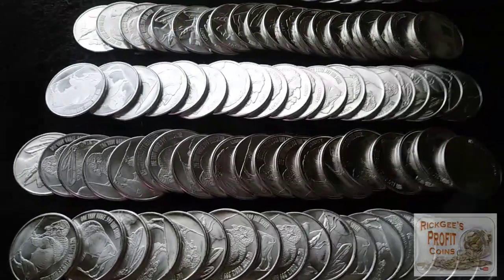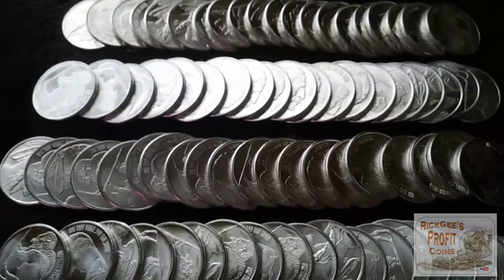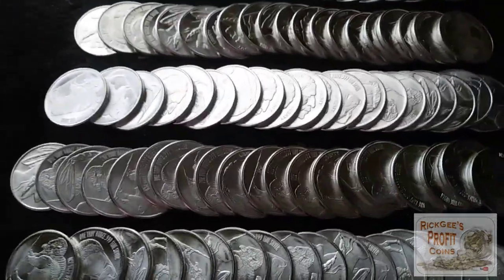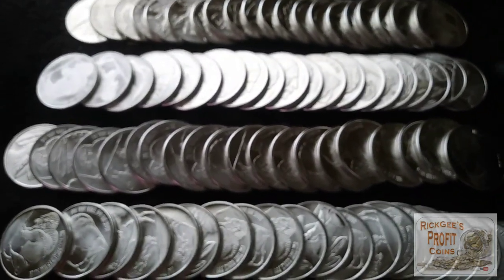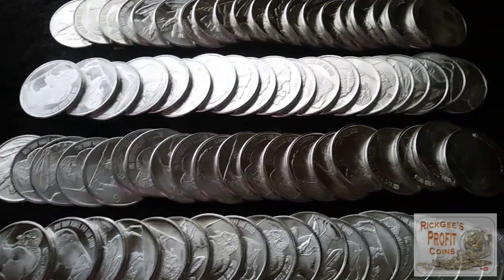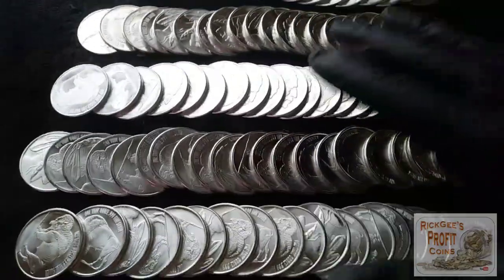We bought these while the spot price was down last week — it dropped like a buck and a half or whatever it was. We went ahead and grabbed 100 ASEs and we grabbed 100 of these. Split it on some tag team stuff because it's cheaper to buy in bulk. So that's what we did. I don't know what he's going to do with his part of these, but I know what I'm going to do.